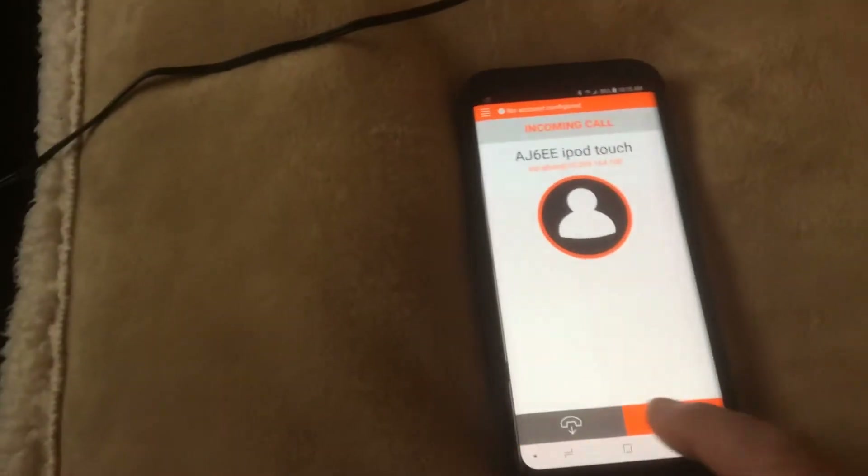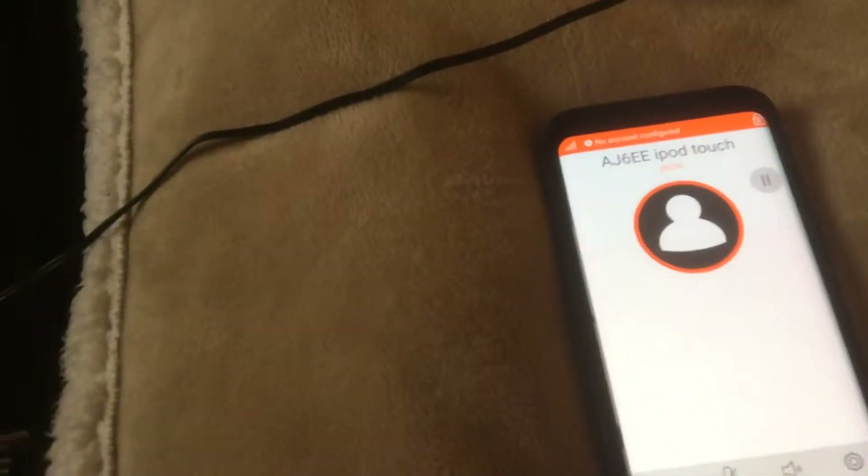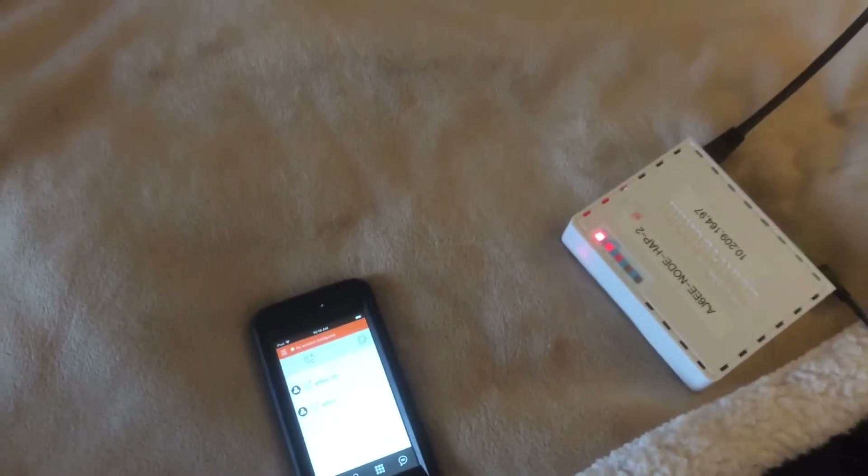It says incoming call on the iPod touch. We can answer it — hello, hello, hello. Okay, we'll hang that up. So it's going Wi-Fi to here, jumping across, and then down here. Actually that was backwards, but you get the idea.